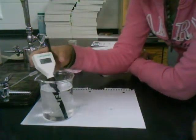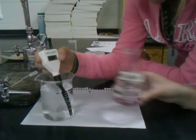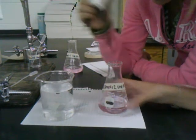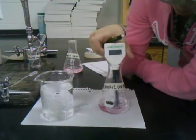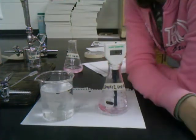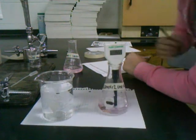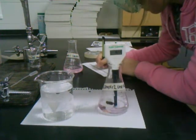We have unknown A sample 2, and I'm now reading the pH. It settled on 9.21. Now I'm going to rinse it back off in the water.